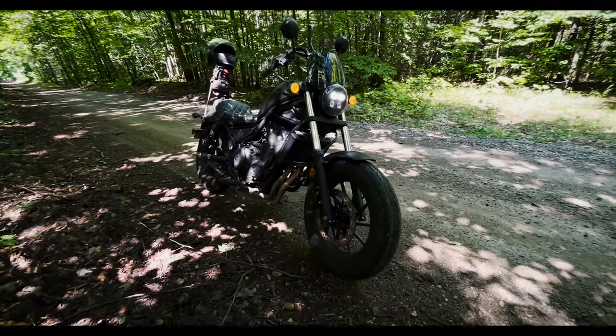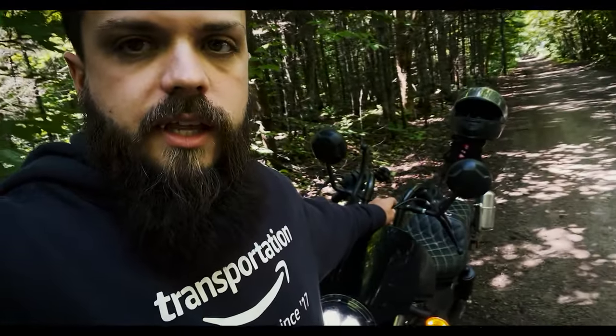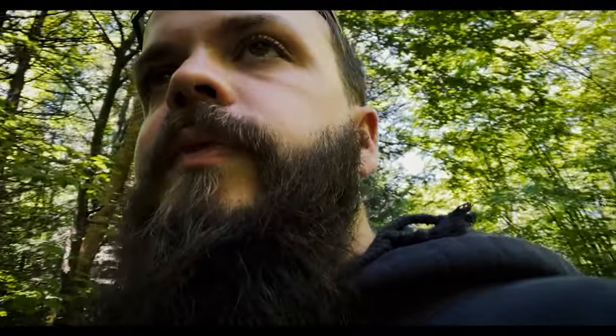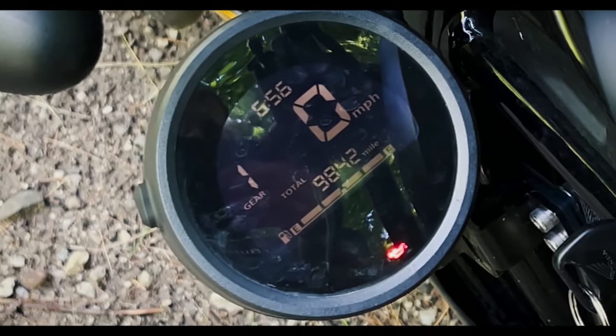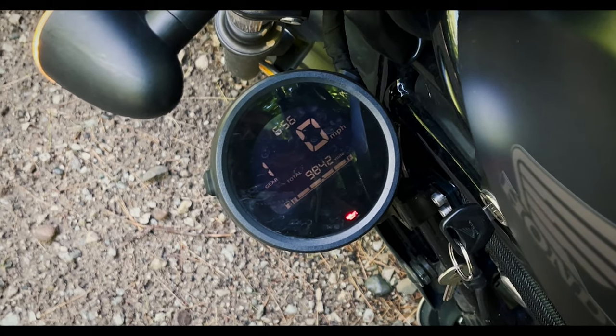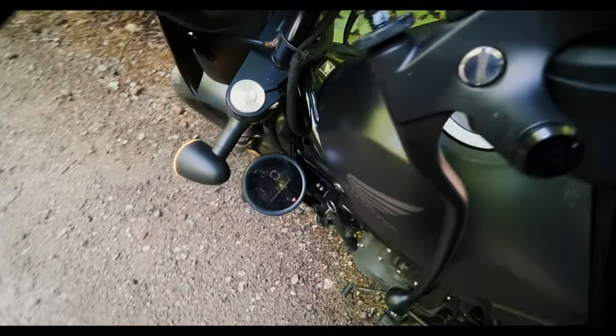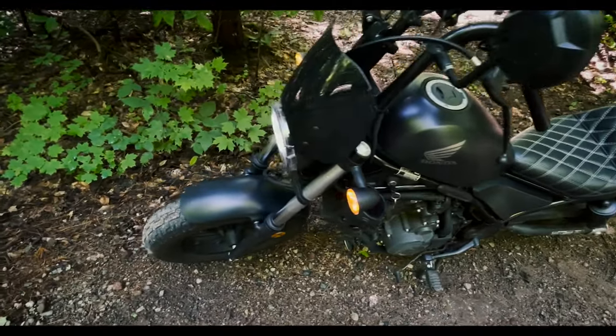Hey guys, what's up? I wanted to make a little video showing you all the mods that we've done to the Honda Rebel. Right now I'm on a 2,500-mile road trip from Georgia up to the Upper Peninsula, Michigan, and then back down. Current mileage is 9,842, so this is kind of my 10,000-mile update on the bike — not a review, I might do that later — just the things I've done to it.